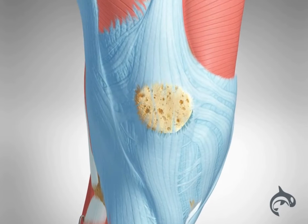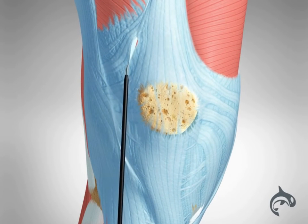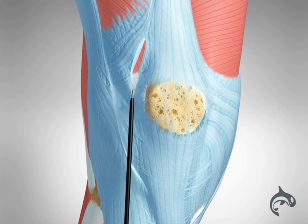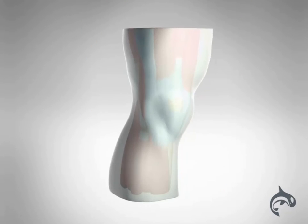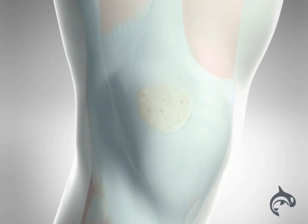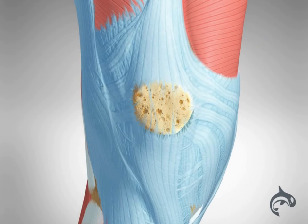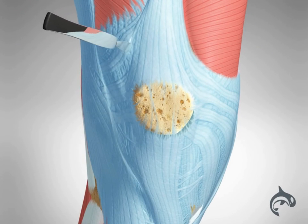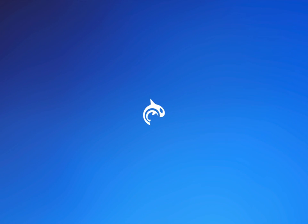Additionally, patients may require a lateral release, where tight structures on the outer lateral side of the patella are cut. This is required in patients who have very tight tissue that pulls the patella outwards. It can be done through the same incision as the reconstruction surgery or through a larger incision around the knee. Lateral release allows the patella to sit more centrally within its groove and move correctly, restoring normal alignment.